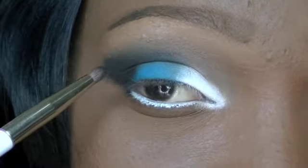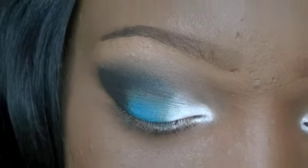So now I'm going to take all the colors I placed on top and put them on the lower lash line.